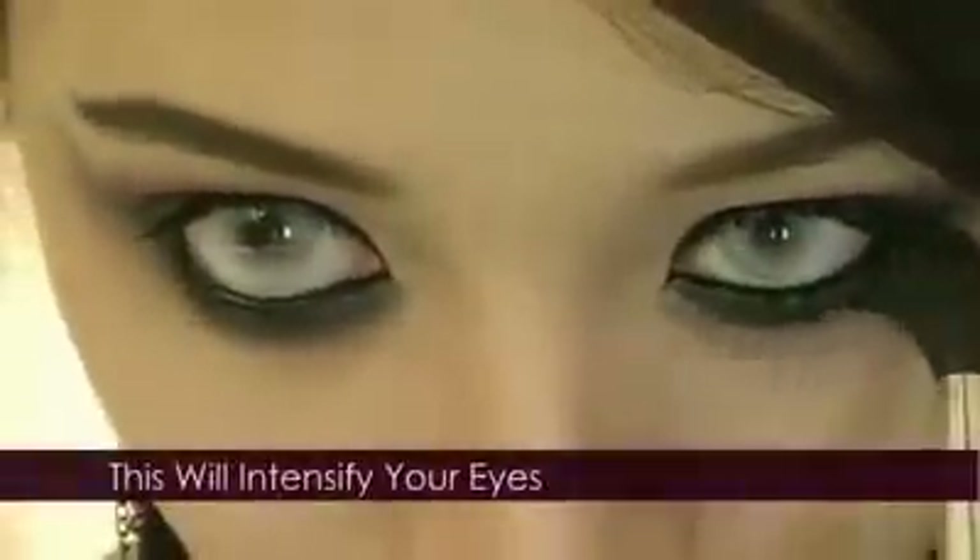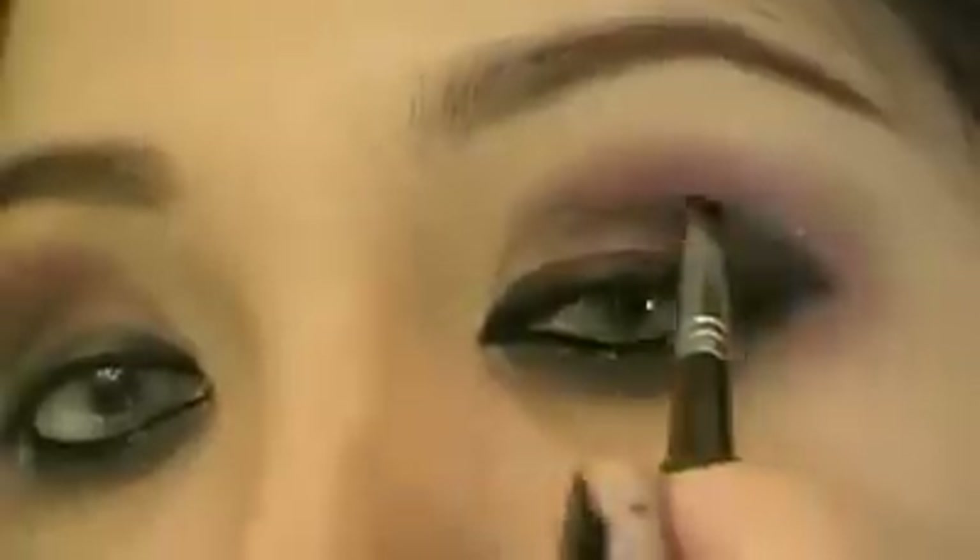Take that fluffy brush and diffuse the black eyeliner — this is like Gaussian blurring your eyeshadow. Use your black eyeshadow and apply it directly on the outer V; this will deepen the look. Use a fan brush to remove any fallout.